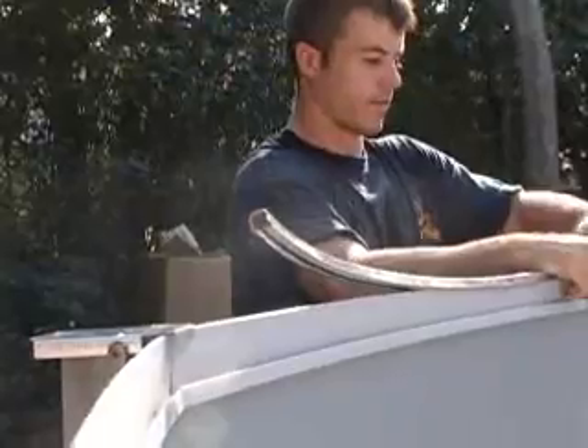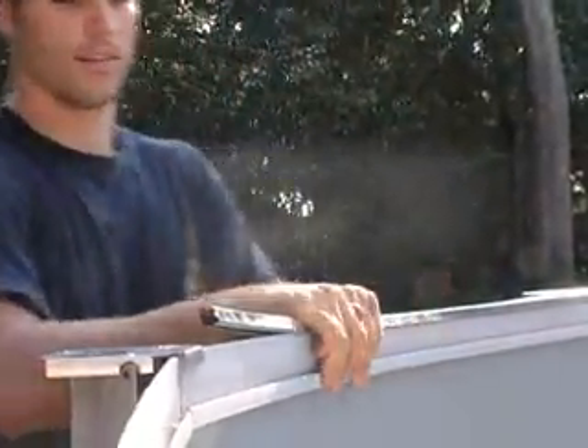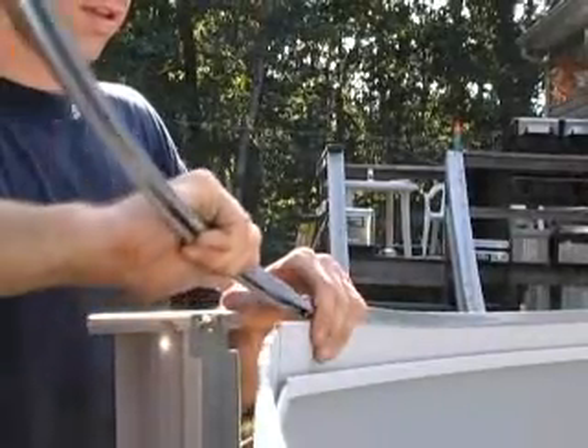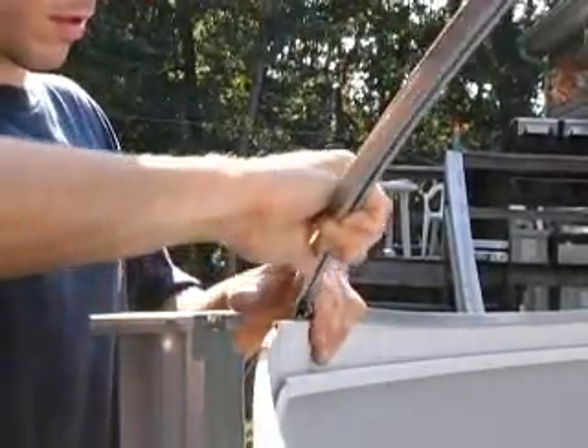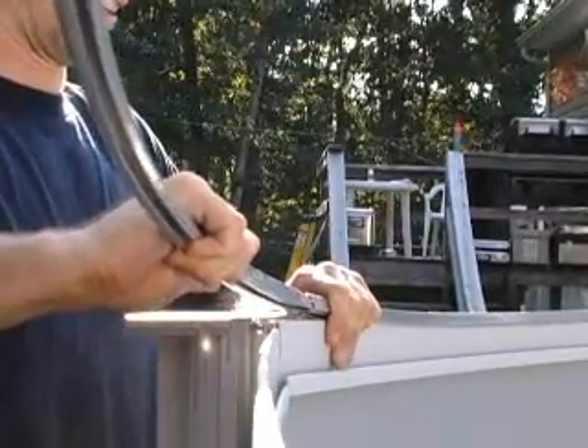Install the curved side stabilizer rails. These rails will telescope into each other approximately 1 inch, forming continuous arcs around the curved sides of the pool. Once all the stabilizer rails are on, you will no longer need the landscaping stakes and C-clamps.